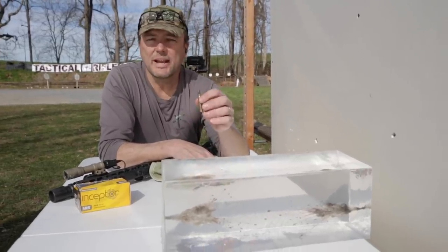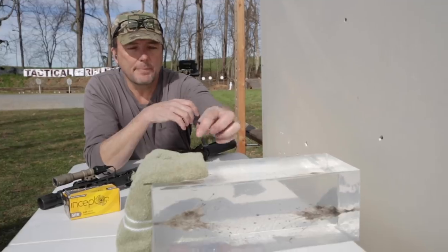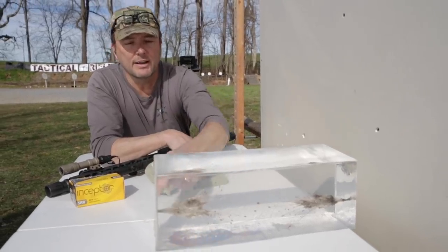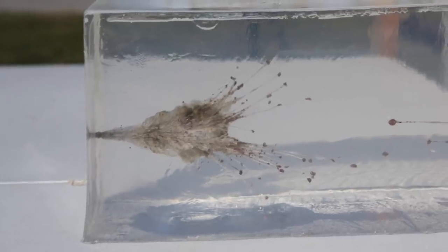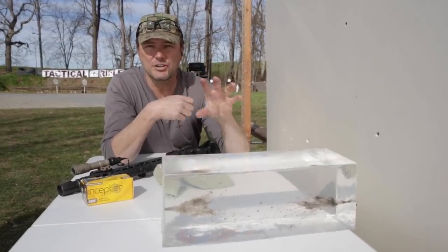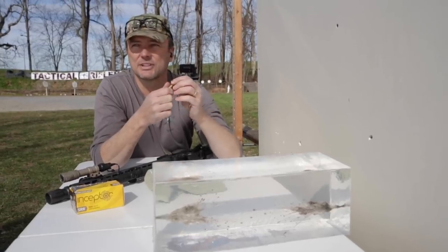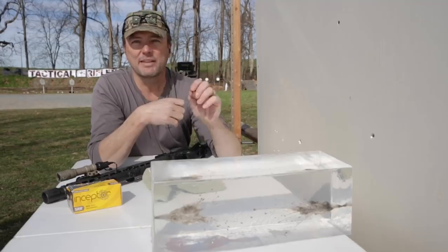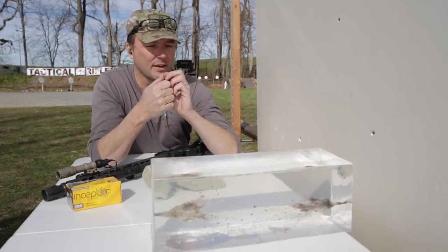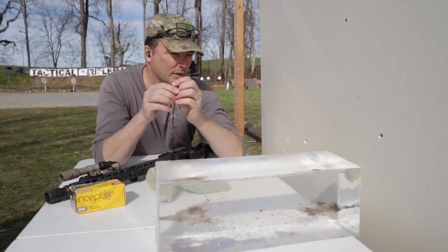We shot the Inceptor .223 frangible ammo again. We spun the block around and laid cloth back over the end of it — from one end without cloth, from the other end with four layers of towel. The results are very similar. You get good, complete fragmentation — it's like a little bomb going off inside. It's not like hollow points that give you five pre-cut petals. The surgeon who goes in will find the base and numerous fragments — all non-viable tissue they've got to cut out. Great performance both with fabric in front and without.